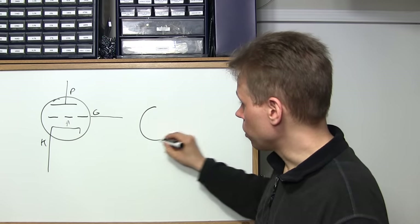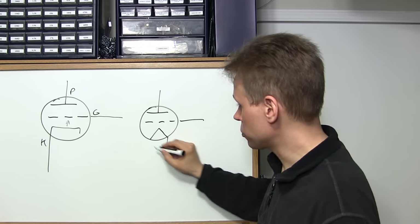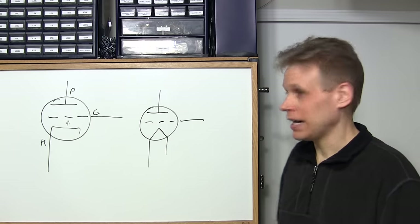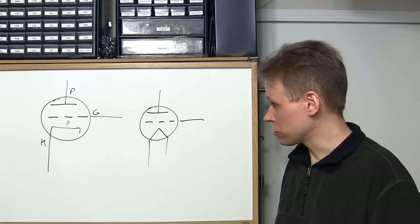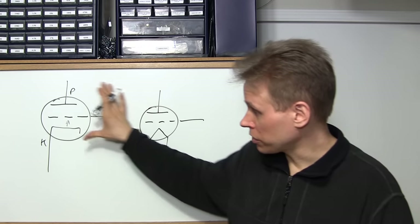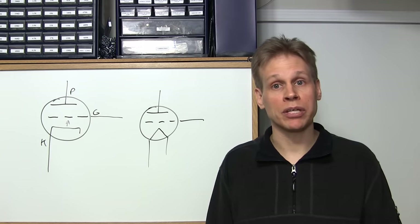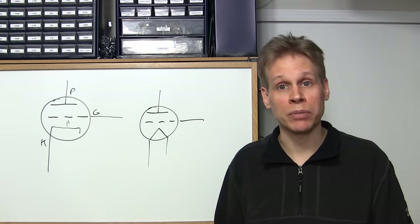We also have directly heated triodes, and you see these mostly in transmitter service — things like a 3-500Z and very large amplifying tubes. For audio use in home stereos, radios, and test gear, it's rare to see a directly heated triode. They're basically used in amateur and transmitting service. So we're going to focus on the indirectly heated triode and not spend too much time on the directly heated version, as there's so much to cover with vacuum tubes.